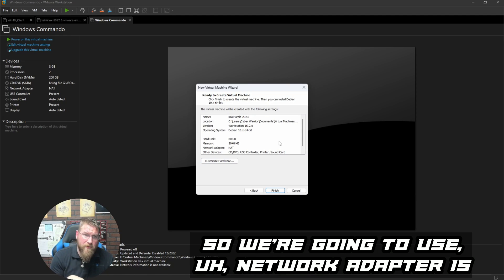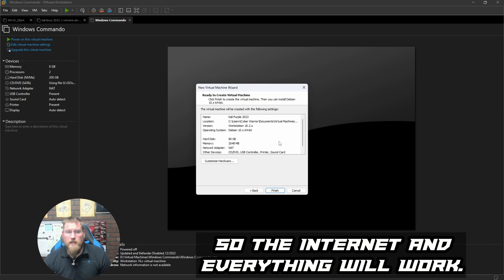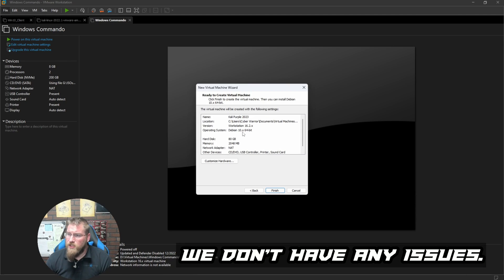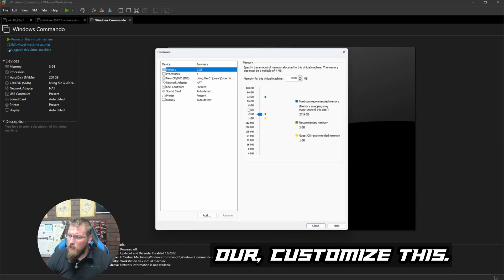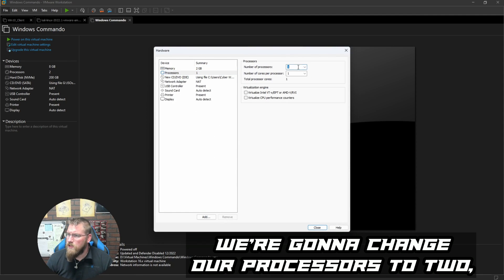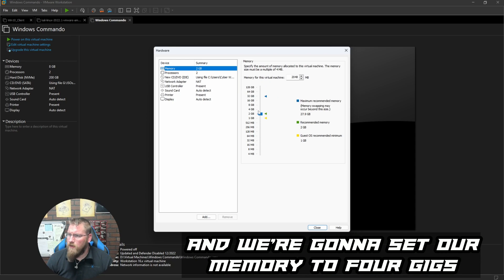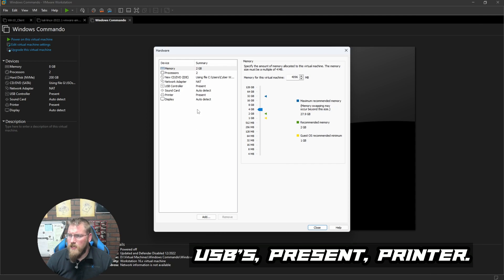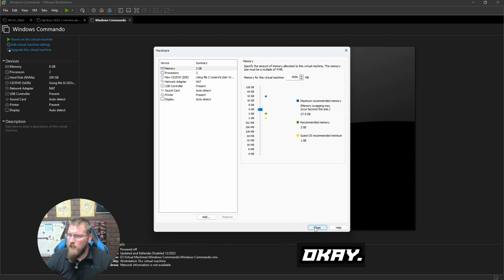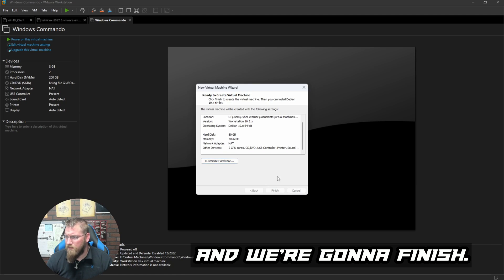The network adapter is set to NAT so internet will work dynamically. For hardware customization, I'm changing processors to 2 cores and setting memory to 4 gigs — that should be fine. USB and printer are present. We close that and hit Finish.